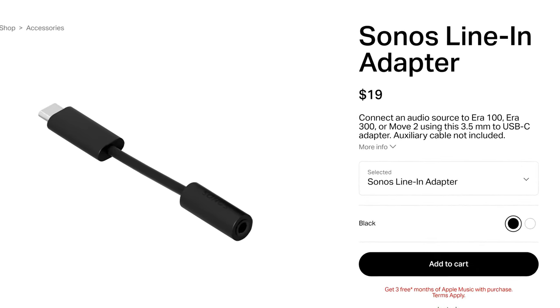For myself, having the Sonos Arc and sub already made the ERA 300s an easy no-brainer purchase — and yes, I did buy these myself. If I were starting from scratch, it would have been hard to justify spending $2,500 on a completely new system. If you're hesitant, I would suggest starting with the Sonos Arc and see how you like that, then consider adding a Sonos sub or ERA 300s as surrounds.